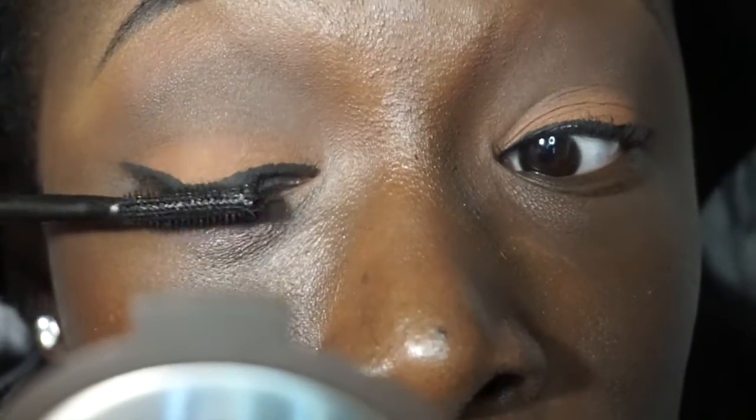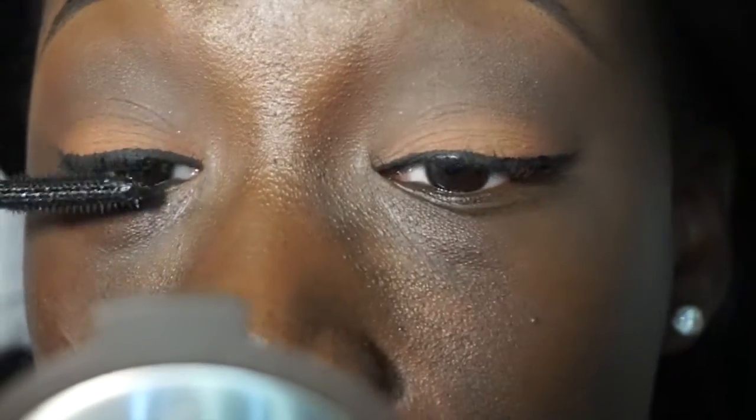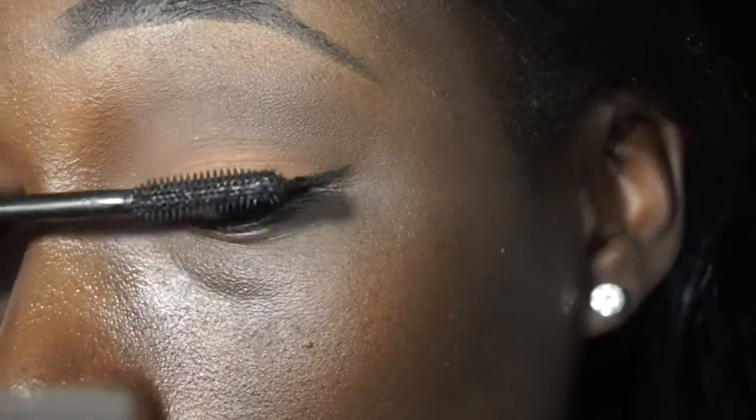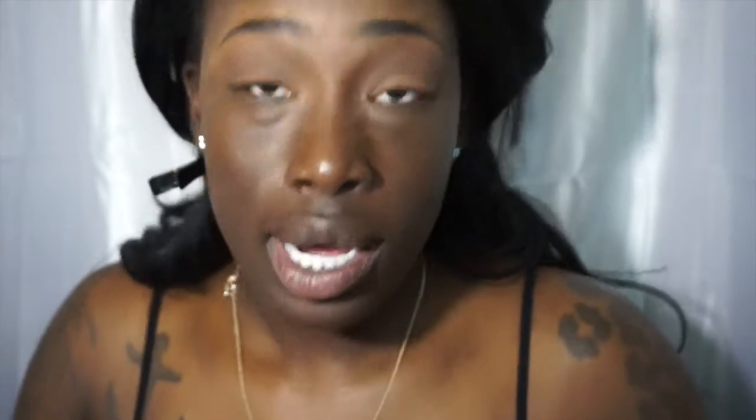Now I'm going to take my Dear Real mascara. And for my brow bone, I'm going to use Max Gold Deposit.